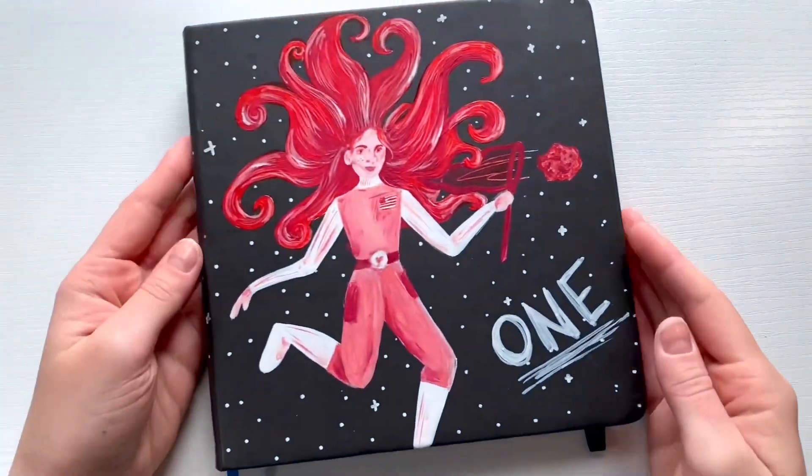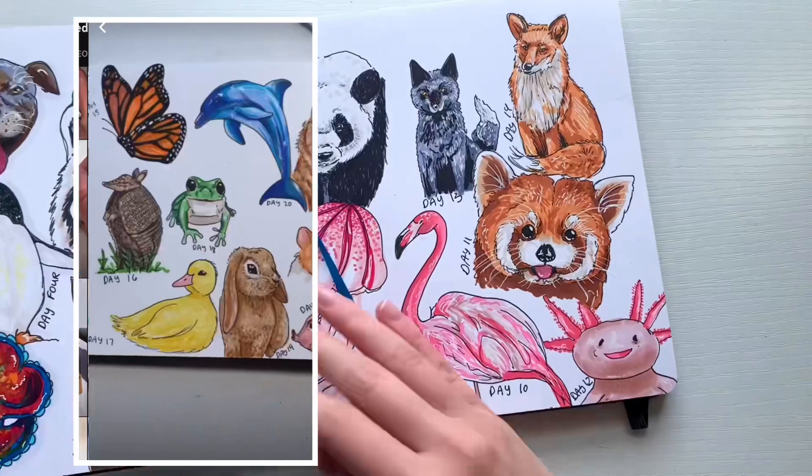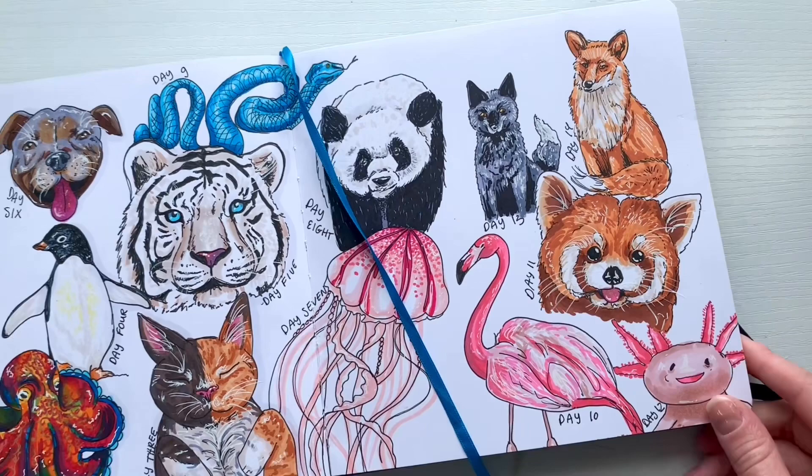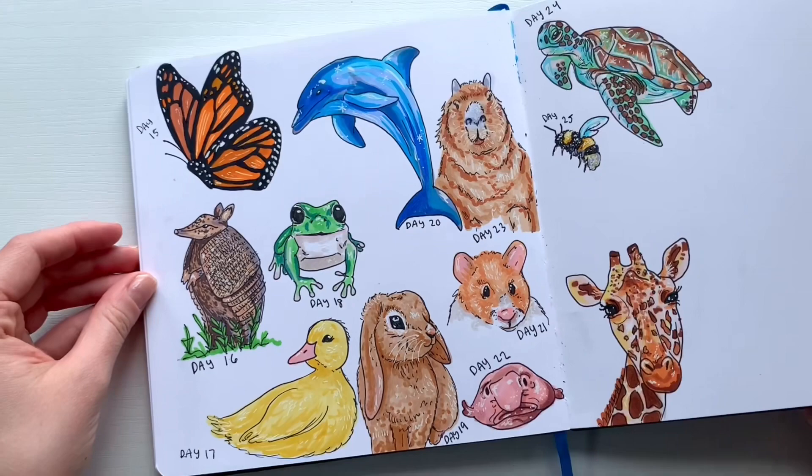Hello everyone and welcome to today's video. I've been doing a series on my shorts where I draw animals that you recommend to me. We've created a full page spread of colorful animals completely filling up an entire page, and now I'm doing it again — filling up another entire page spread full of animals that you recommend to me. Before I begin, like and subscribe and let's see what animals we can create today.